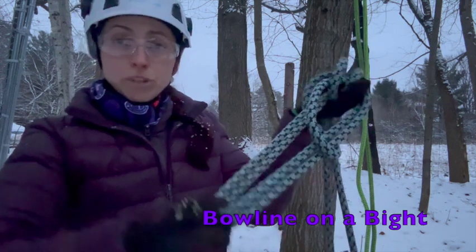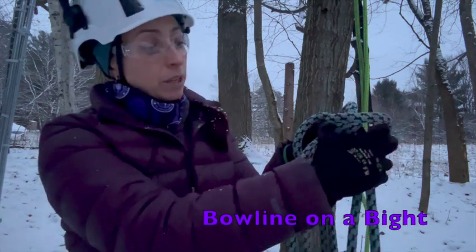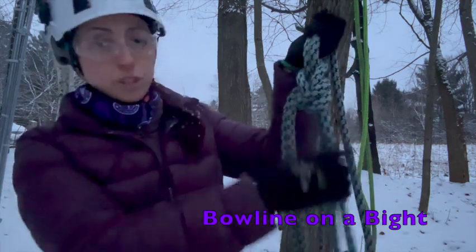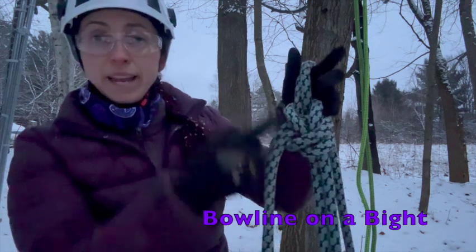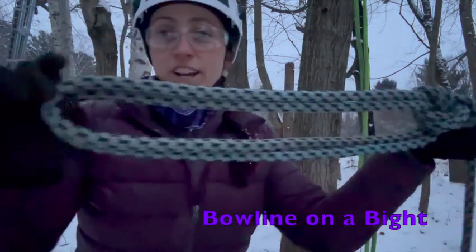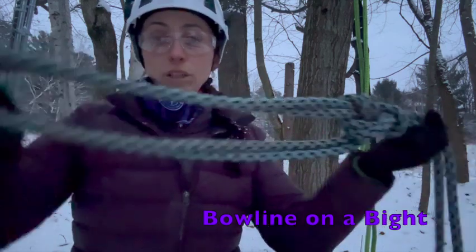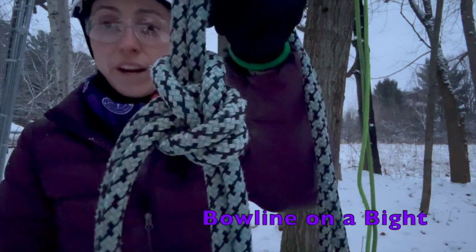As I do that, I'm going to make sure that both those legs remain the same length as I dress this knot — pulling that bite up and around our loop and really tie, dress, and set that knot. You'll see the two legs that are coming closest to the end of the bite that I came around and pulled all the way up and around this whole loop. As we finish this knot we want to have both those loops the same length so that whatever we're loading into this has an equal load on both loops. Good housekeeping with our bowline on a bight.